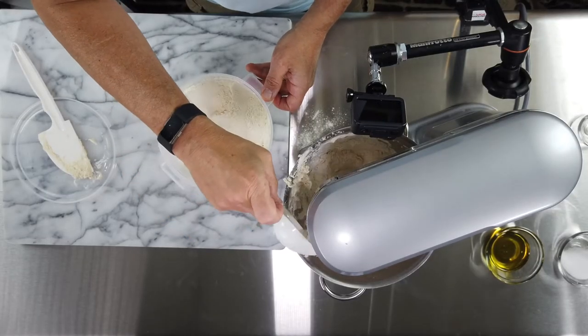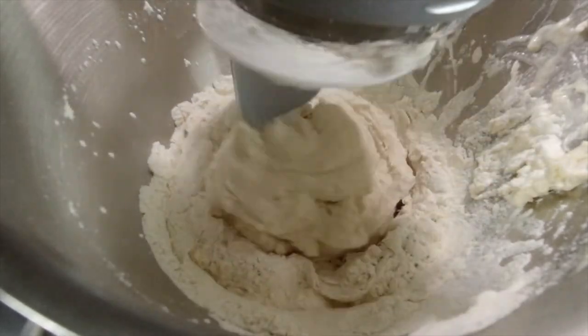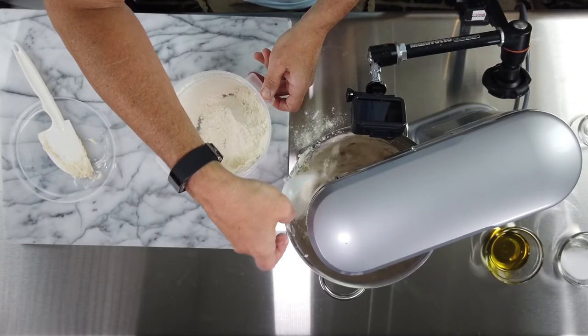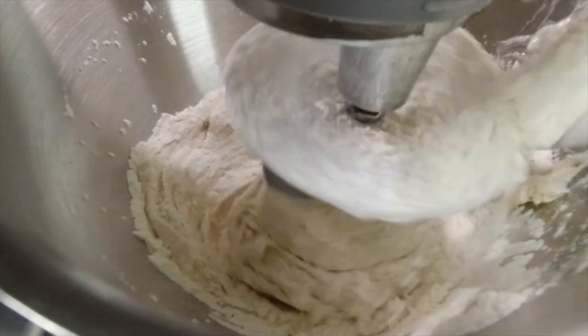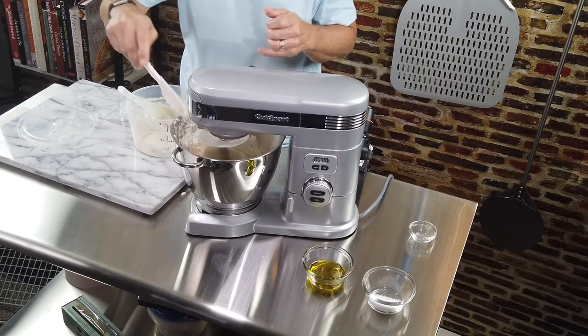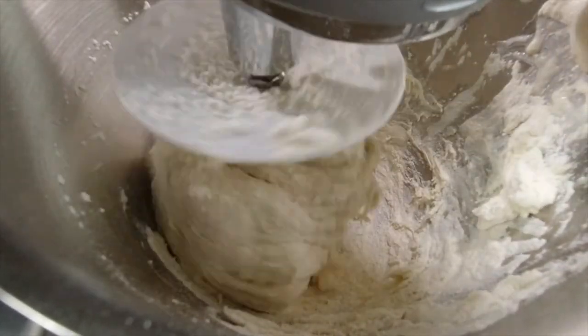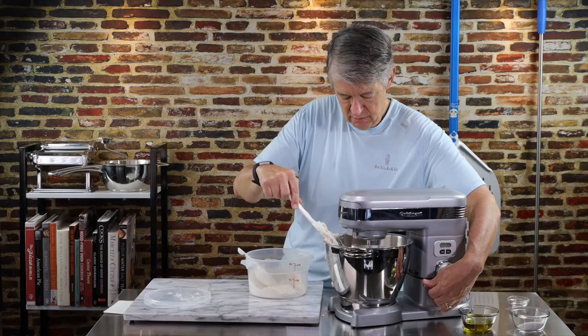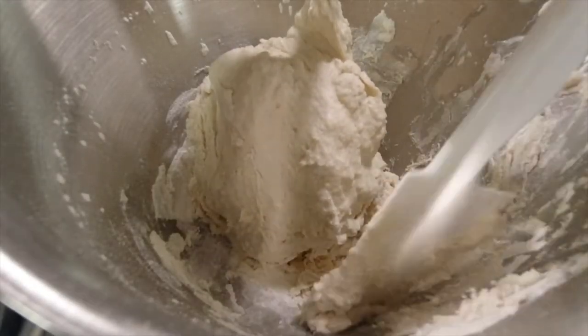I don't go by time here. I know some recipes say to knead it for 2, 3, 4 minutes, but I go by how it looks. What I'm looking for is no visible flour — for the water to have totally encapsulated the flour. It's coming together kind of nicely. Give it some time for the water to get around. I'll lift it up and scrape down the sides — we don't want to miss any of this.